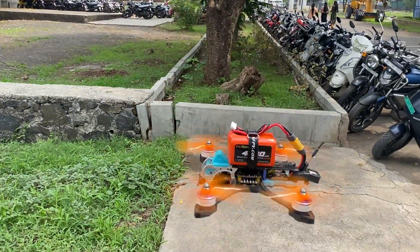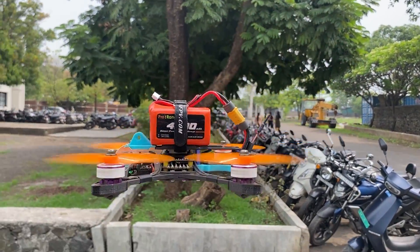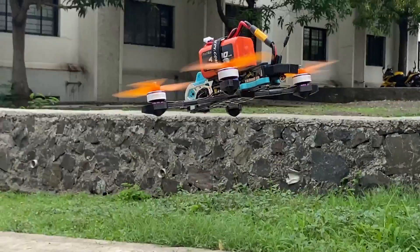Experience the difference with ProRange lithium-ion batteries — whether you are flying a compact drone, driving an RC gadget, or operating a high-performance EFT drone, these batteries deliver extended flight duration and reliable performance every time.